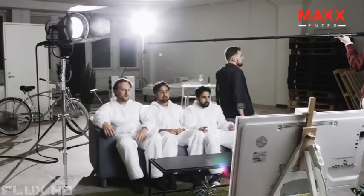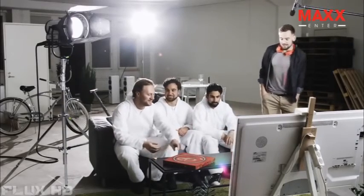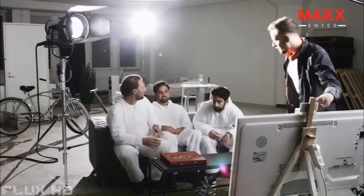Cut! It's a wrap! Let me grab a quick selfie first — me and the Flick team.